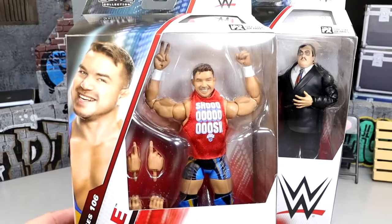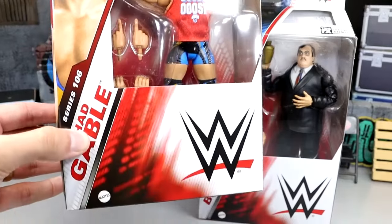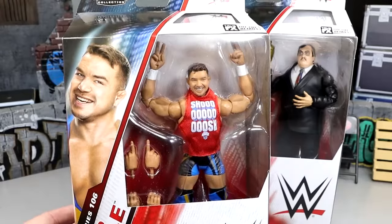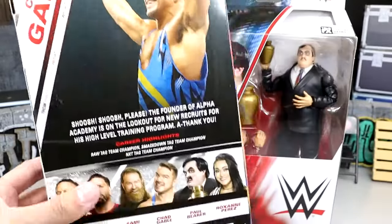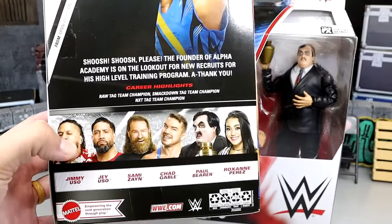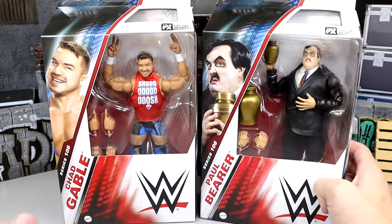We finally have our Alpha Academy Chad Gable looking pretty damn good. Great looking head sculpt on the guy — no longer Shorty G, thank Christ. He's got the shoosh shirt on there, looking pretty good in the packaging. You've got the little bio, all your info, series info on the side, the side profile of the guy.